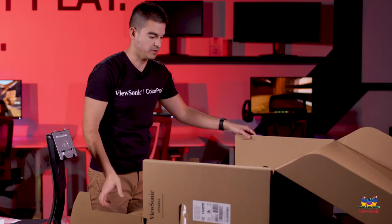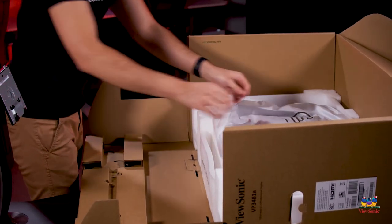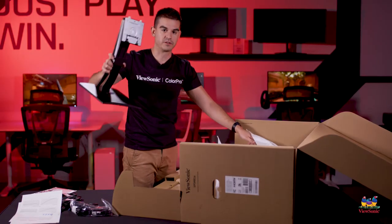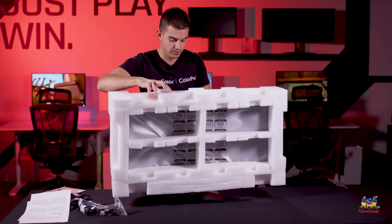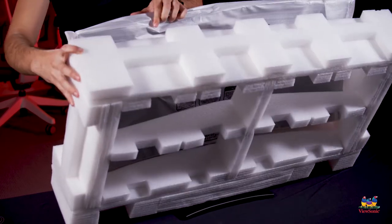There's a little guide on the back that tells you to pull the packaging apart so you can access the connection on the back and expose the rear of the monitor. You take your stand, click it in, and then pull the whole thing out in one piece. Then just take the cover off the front.